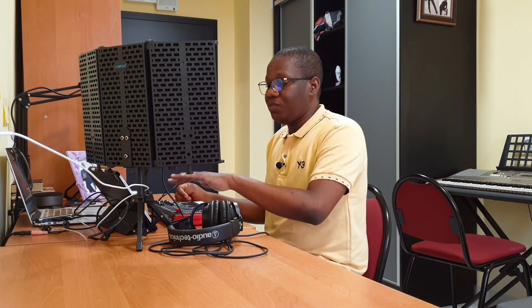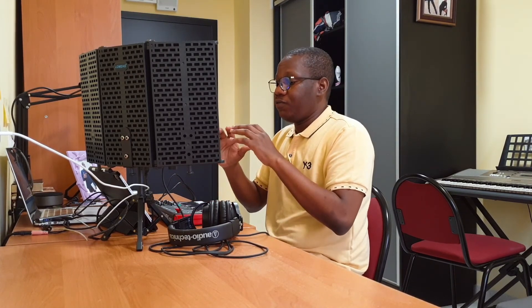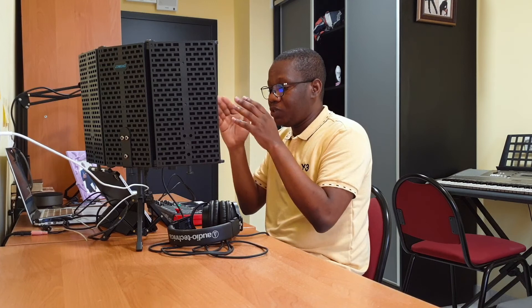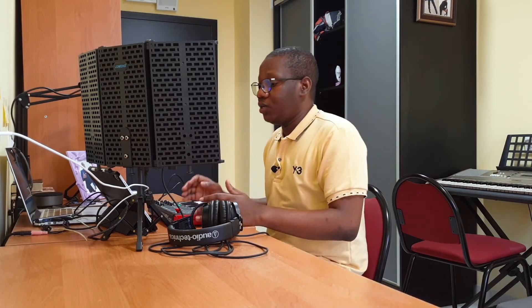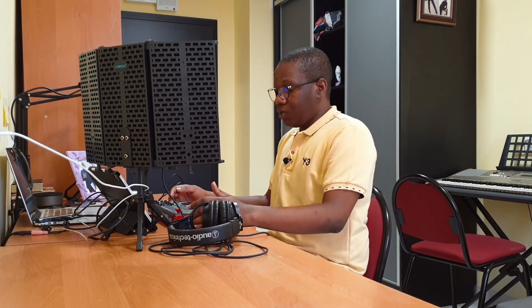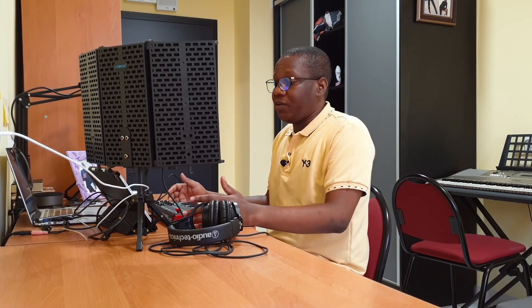I've started making music on this iPad alone from scratch. I'm on a journey of creating an album — if I have the time — of songs done solely on this iPad with just this instrument you're seeing, without even touching the keyboard at my back. If that's possible, then why not?